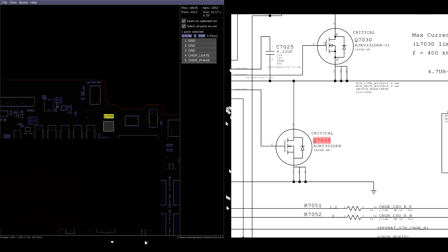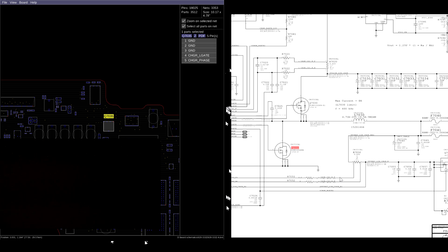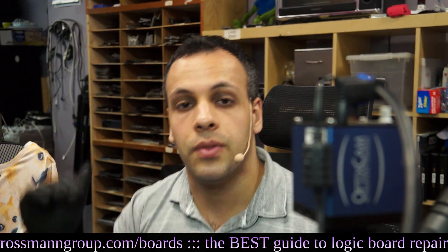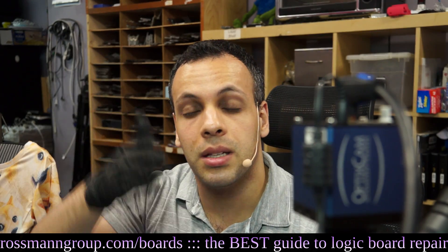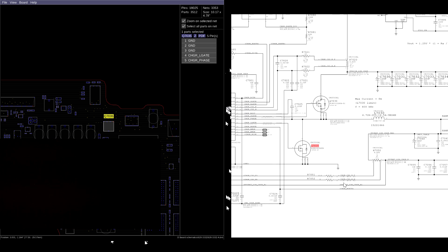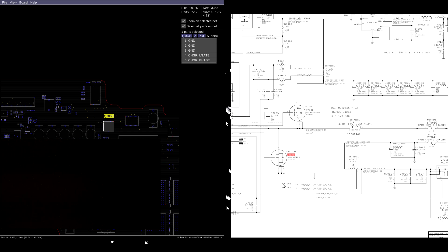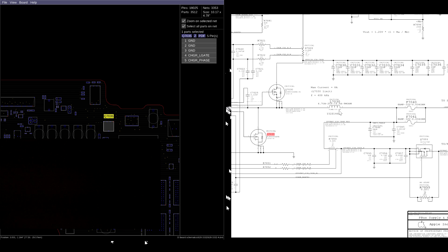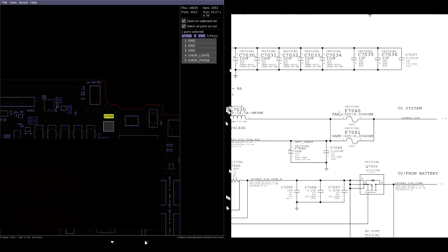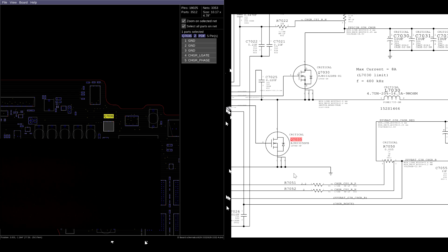Q7035 is one of the two MOSFETs that creates PPBus G3 Hot. This is going to take the 18 volts from the charger - these two transistors are going to turn on and off constantly, giving you 18 volts, 0, 18 volts, 0. The idea is that the 18 and the 0 average out to 12.56 volts. That's why we call it a switching power supply, because it switches. This transistor is supposed to switch but it's broken - stuck on all the time - so it's taking our PPBus G3 Hot and short-circuiting it to ground. So I'm going to replace U7000, Q7030, and Q7035 as a trio, just to ensure that none of this nonsense happens again.